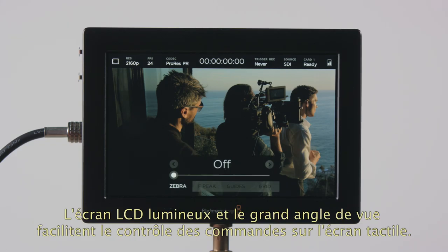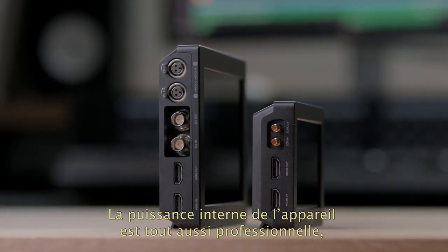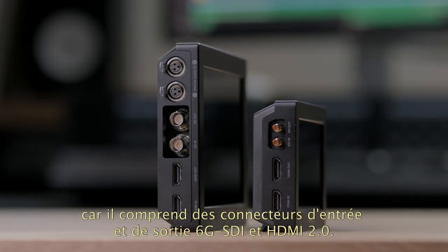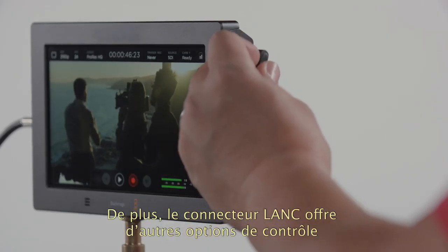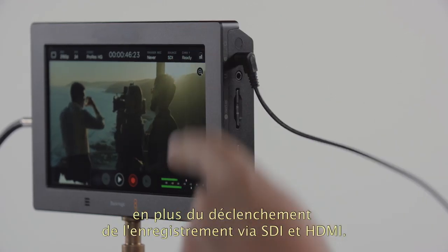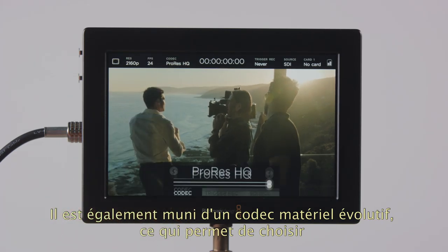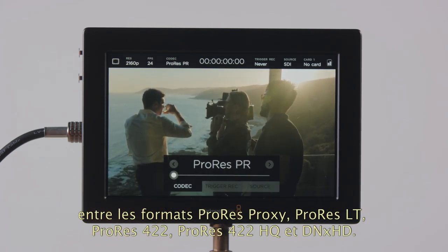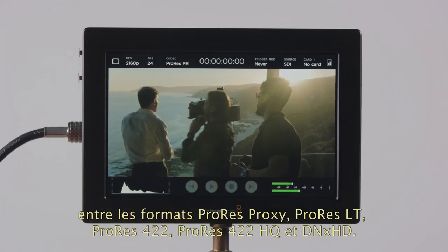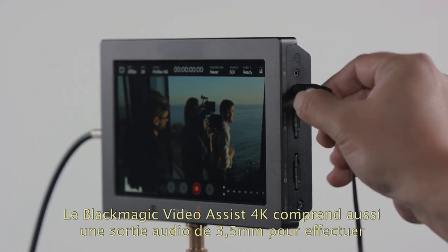The LCD features bright backlighting and a very wide viewing angle, making the touchscreen controls easy to use. The design features the latest 6G SDI in and out on full-size connectors as well as HDMI 2.0 in and out. There's also a LAN connector for external control options in addition to the SDI and HDMI record triggers. Also included is an upgradeable hardware codec with a selection between ProRes Proxy, ProRes LT, ProRes 422, ProRes 422HQ and DNxHD. A 3.5mm audio output is included so you can plug in headphones for audio monitoring, and the Video Assist 4K also includes a speaker for playback.